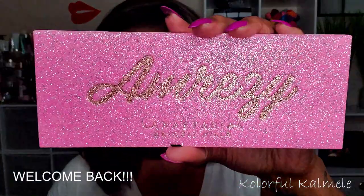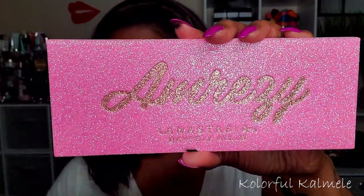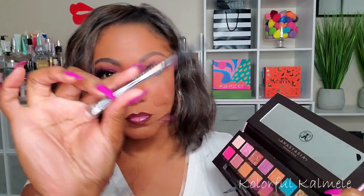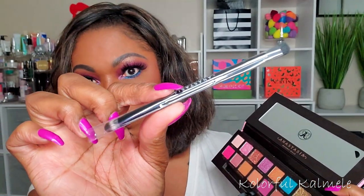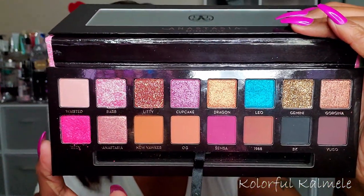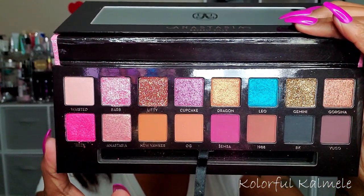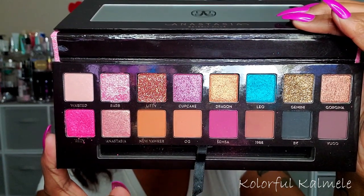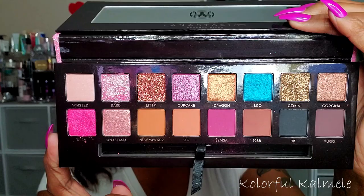Hi guys, welcome back! Today I decided to go ahead and test out my Amrezy palette from Anastasia Beverly Hills. This is not a new palette — you guys know it's been out for a while, but I just got my hands on it. There is a dual-ended brush in here like all of their usual palettes, but this palette actually has 16 shadows instead of the usual 14, which is kind of nice.